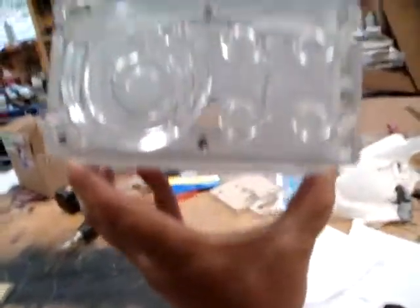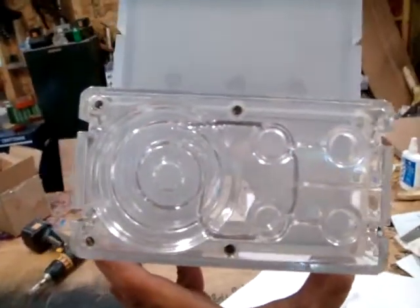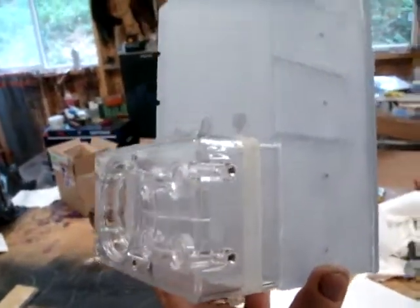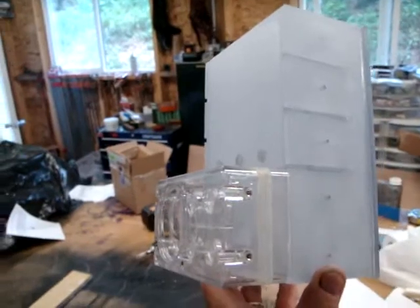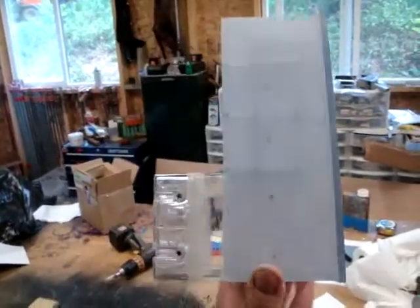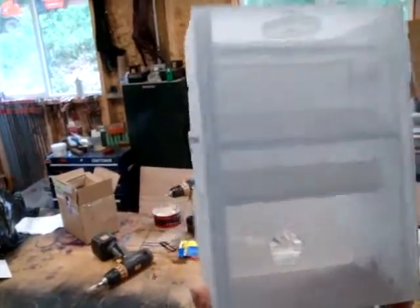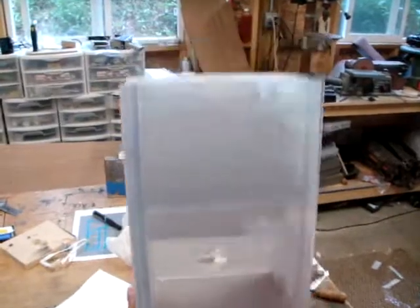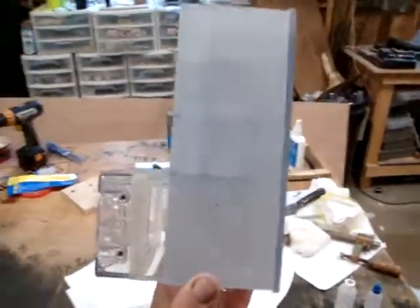This pump body, by the way, is a Typhoon 3 by Primochill, designed by Gino of Box Gods. You've probably seen his tech station — I owned one for a while before I sent it off to a friend of mine. I really like Gino's work. It's an excellent idea for dual loop systems.